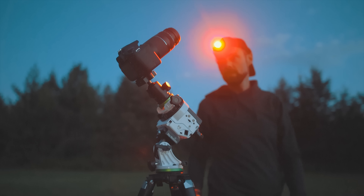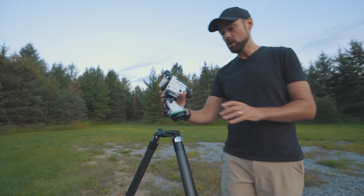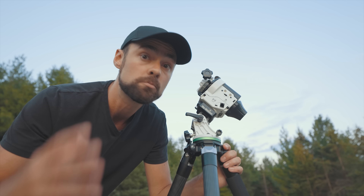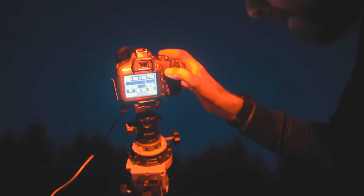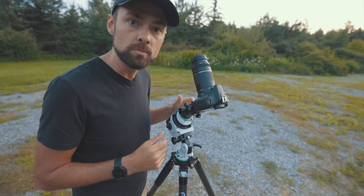A star tracker is essentially a smaller version of a motorized equatorial telescope mount. It allows me to capture long exposure images of nebulae at longer focal lengths — up to 300mm with this lens. Without a star tracker you can still photograph bright nebulae with a stationary tripod, but exposures must be very short because stars will trail after only a few seconds. When you compensate for Earth's rotation, exposure time is no longer an issue — you can use lower ISO settings, a lower f-stop, and appropriate exposure lengths without asking too much of a little star tracker.